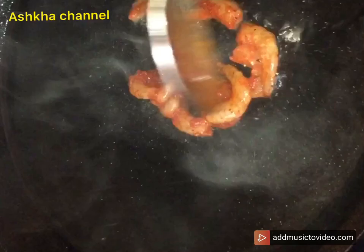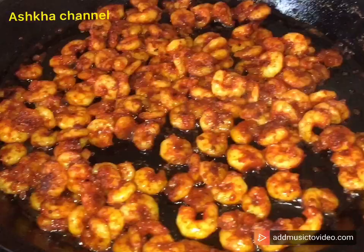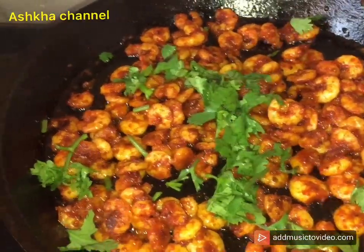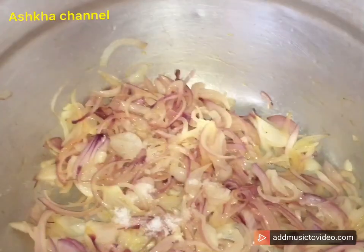I am going to put the oil in the pan. All the oil is in the pan. Now you can put the oil in the pan.